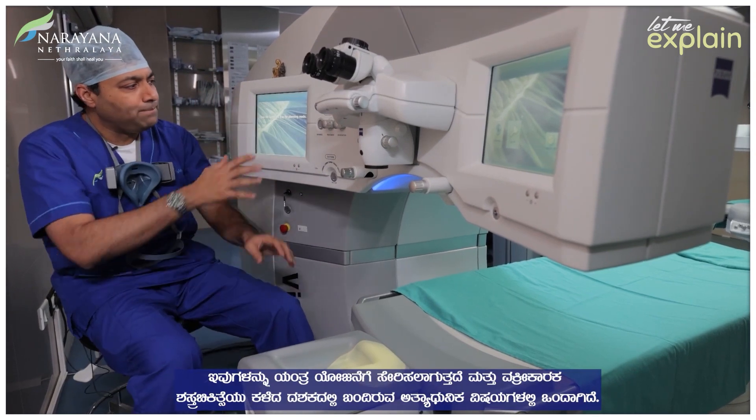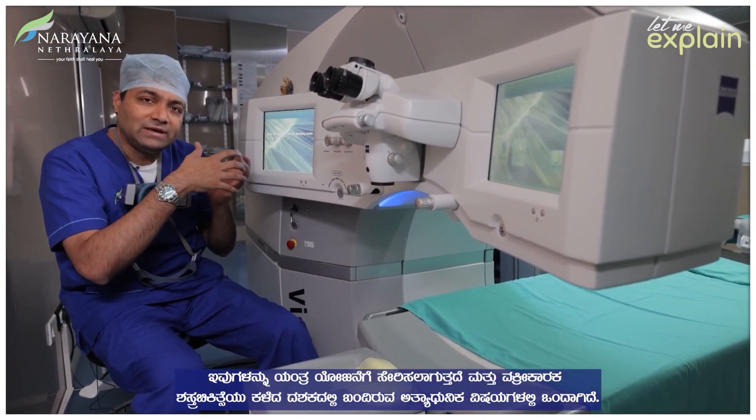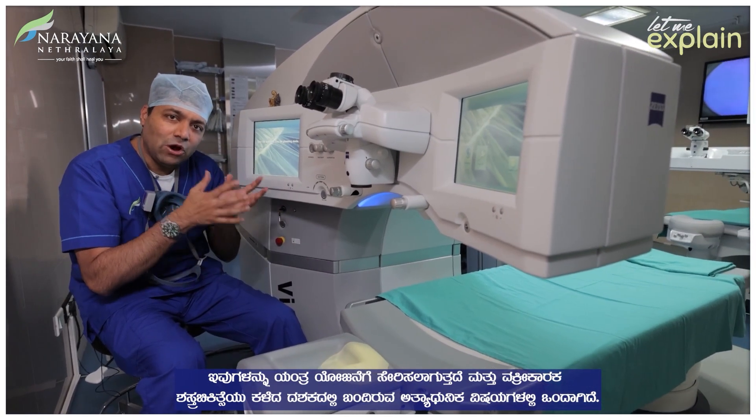There are a lot of parameters which are added into the machine's planning, and this is one of the most advanced things which has come in the last decade of refractive surgery.